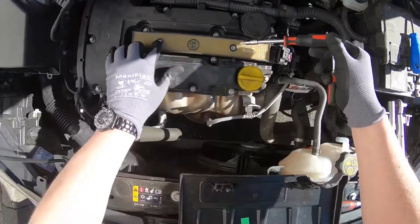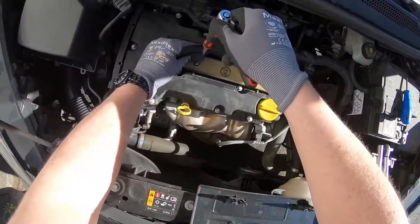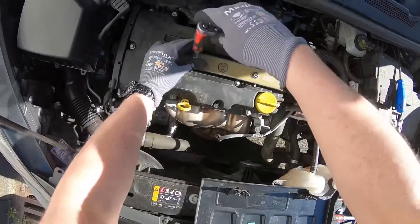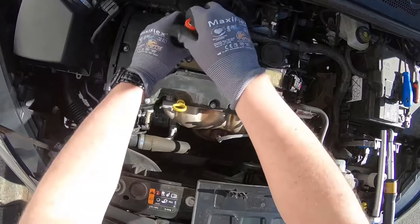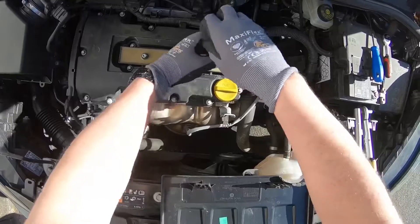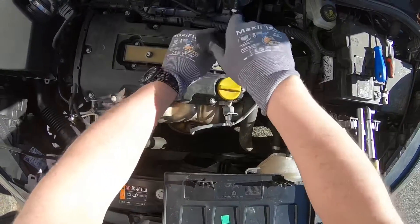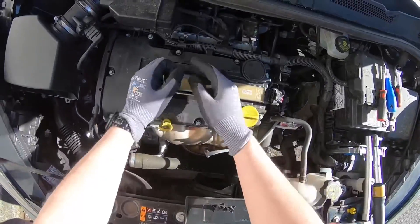Next step, we are going to loosen the two top screws which are holding the ignition coil in position. We are using a socket wrench and a screwdriver in combination. The two screws are removed — good job.